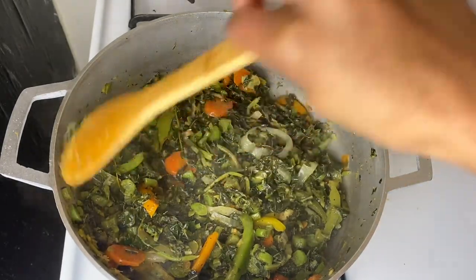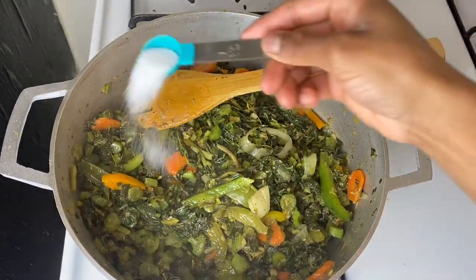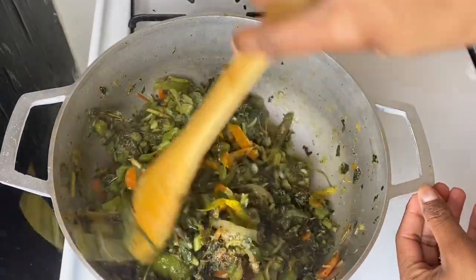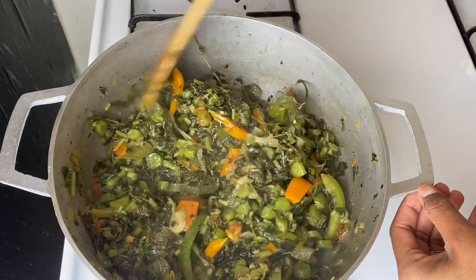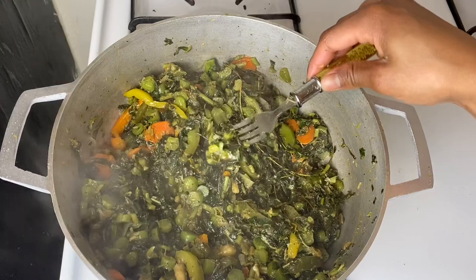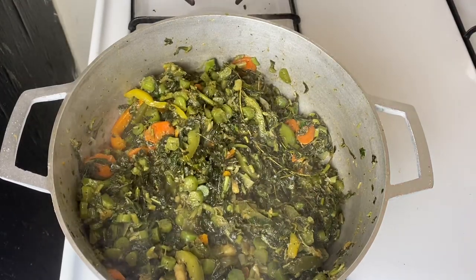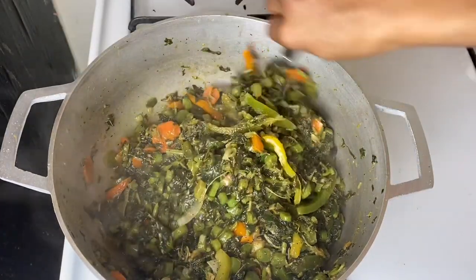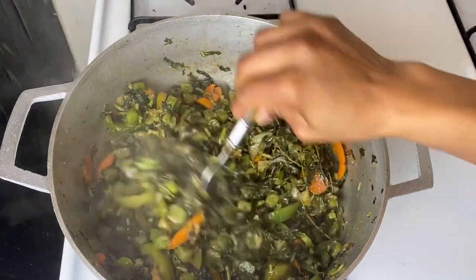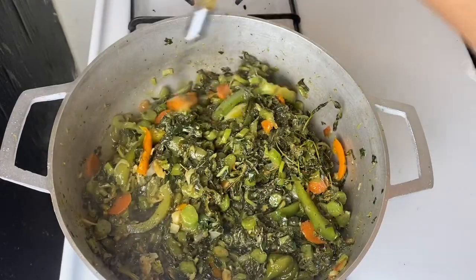I'm giving this a stir and doing a taste test. We need to adjust the flavor where necessary, so I'm going in with a little salt. Please make sure you constantly stir your callaloo because you don't want it sticking to the pot. Going in with one last taste test — making sure everything is flavorful and tasting nice. I'm going to leave this for another two minutes on low heat, and then we're going to come back and dig in together.